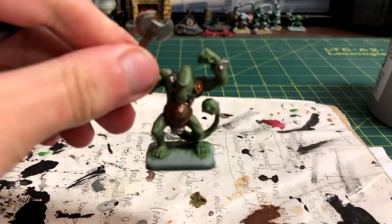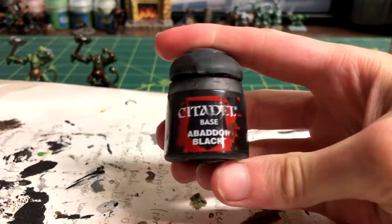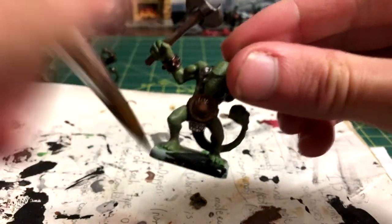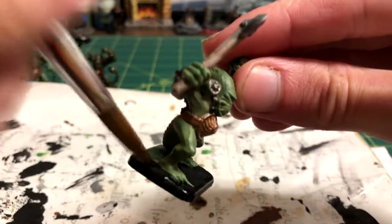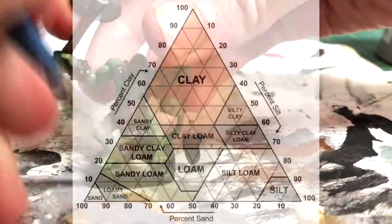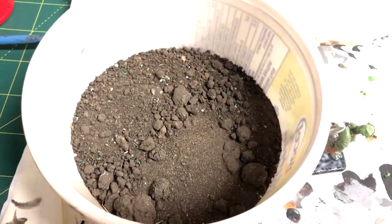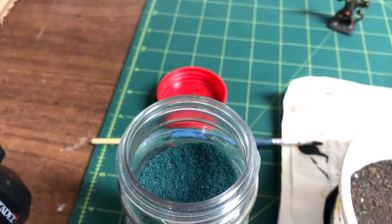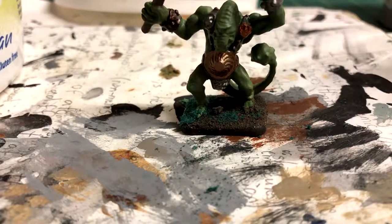Next, we are moving on to the base. I colored the whole thing black with Abaddon Black, then glued some soil on top. This particular soil is a sandy clay loam, but any kind of darker soil should still have the same look. You could even paint sand brown if you want to. I also put on some dark green flocking to give the base the desired swamp look.